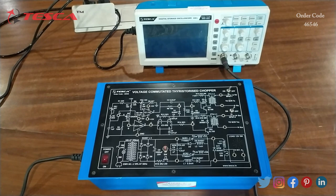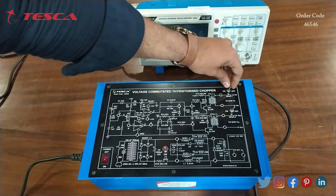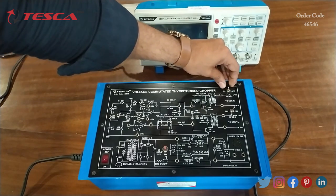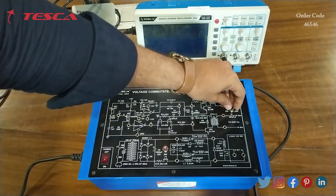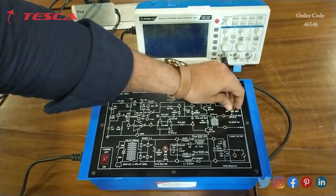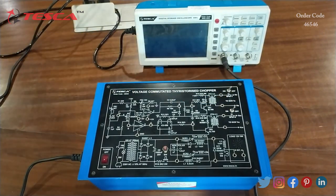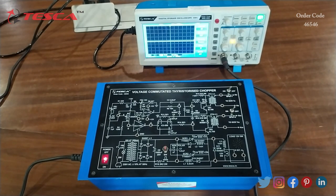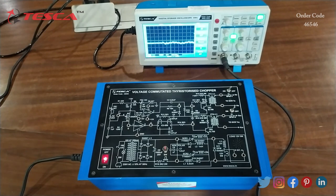Now let's perform the experiment. Firstly, we have to keep the SPST switch position at the off position. This is SPST switch one — keep it at off state. This is the second SPST switch — keep its position at off as well. Now we will switch on the kit and switch on the DSO.